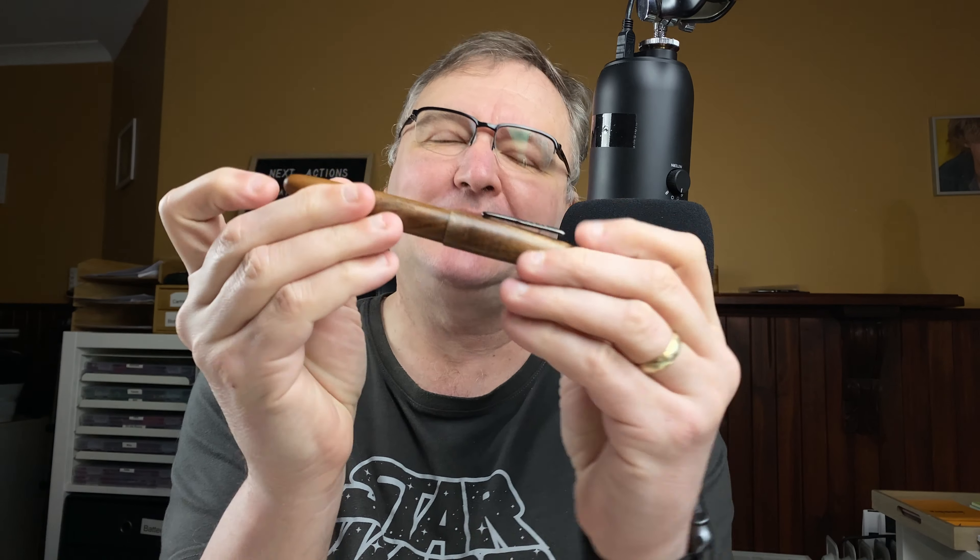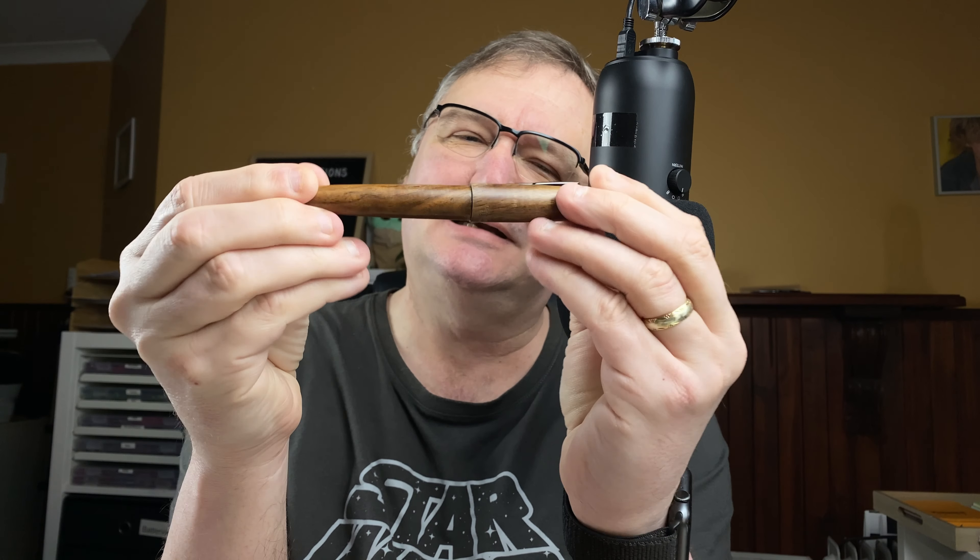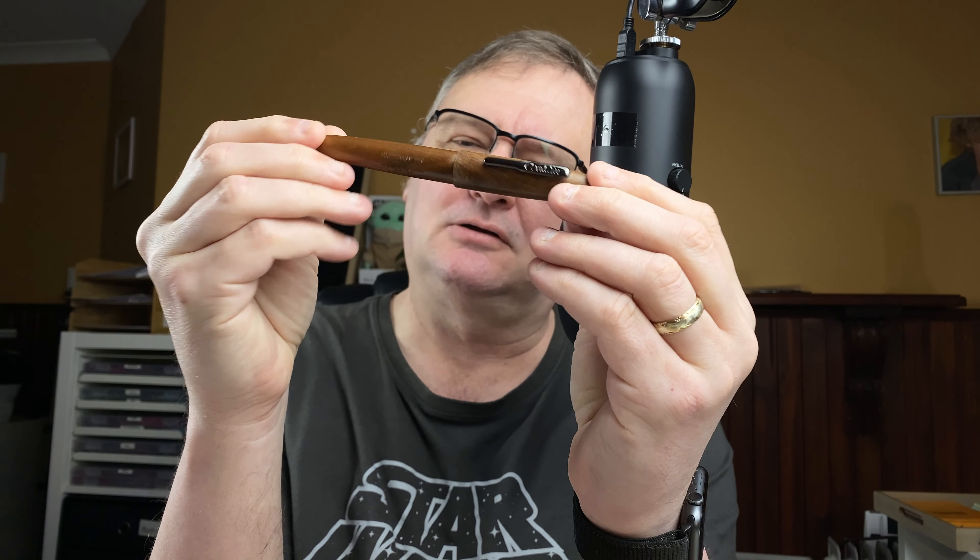Hi, it's Gary. Welcome to today's video. Today we're going to be continuing my journey to try and get this pen to work. This is a Conklin All-American in Golden Walnut.